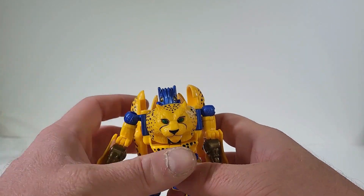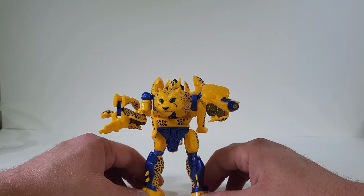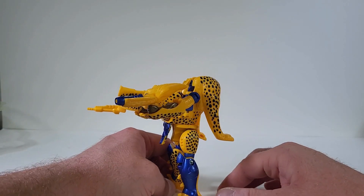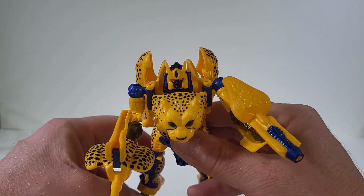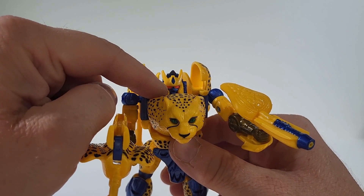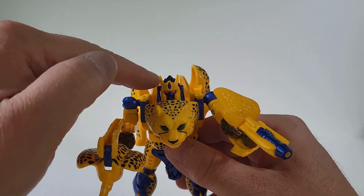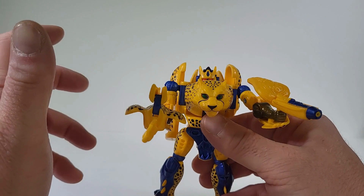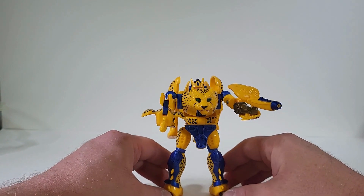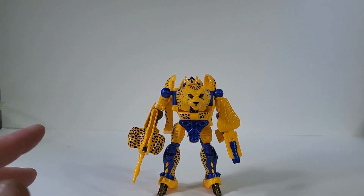This is a nice retro toy — it brings back memories. Here we have Cheetor fully armed up with his weapons, and I love it. I do apologize — I forgot to bring in the head sculpt so you can take a look at Cheetor's head. I thought it was light piping, but it's actually orange paint. I love the blue face and the blue on the forehead. I love the metallic blue they have here. I really do like that. Like I said, this is a nice retro figure — this is just fun.